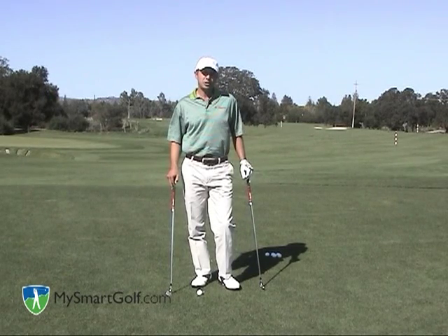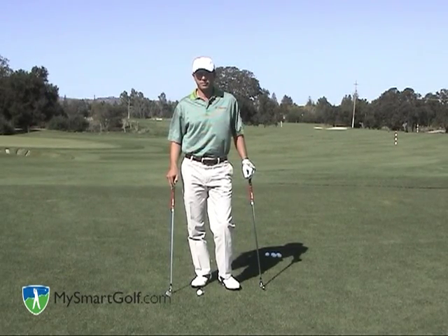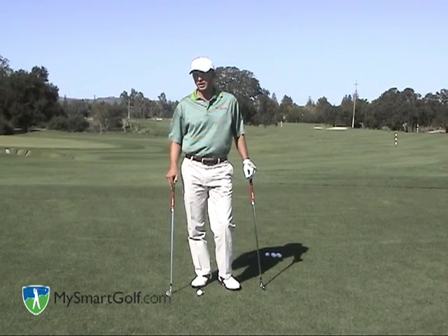Hi, my name is Josh Zander. I'm the teaching professional here at Stanford University Golf Course and host teaching professional for My Smart Golf.